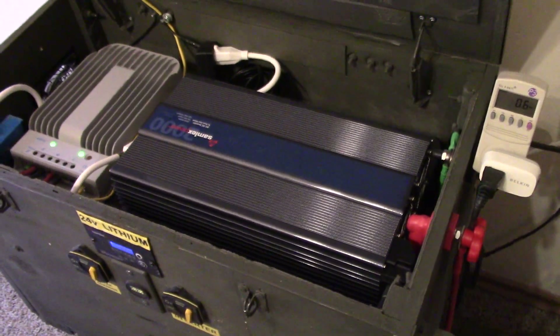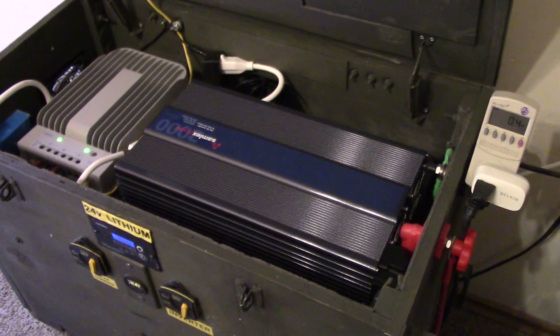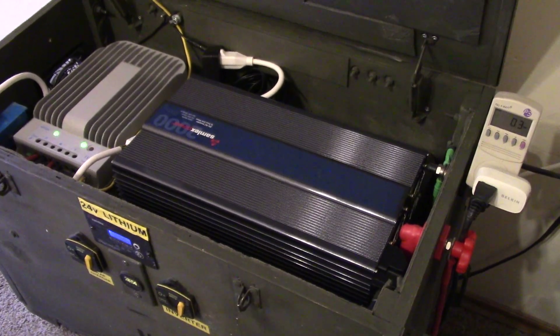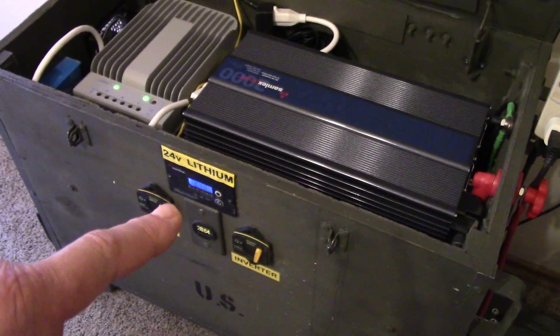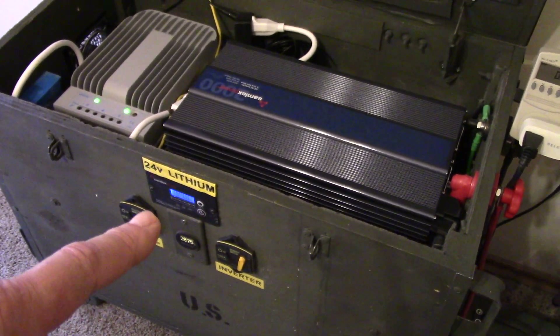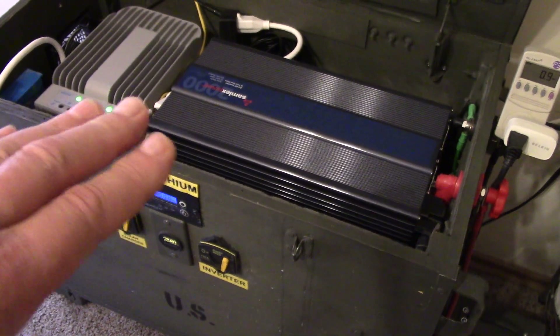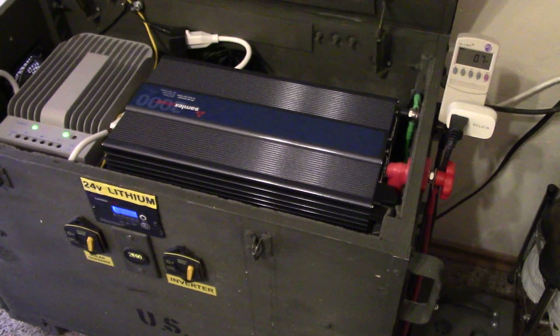This thing doesn't make a sound. I'm done dealing with Go Power — that inverter worked but the control panel beeped every five minutes, which was terrible. This Samlex has not made a sound, and this is the place where I sleep at night, so it can't be making noise.